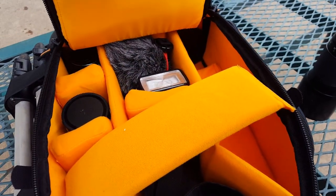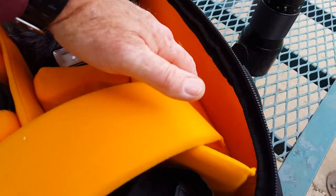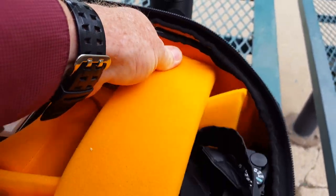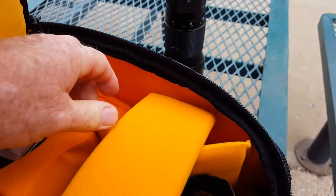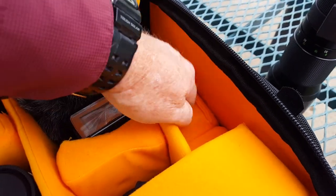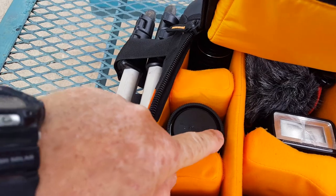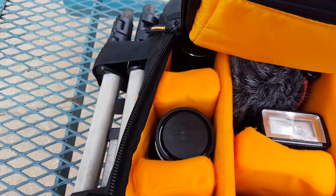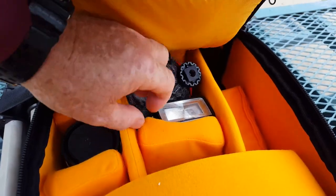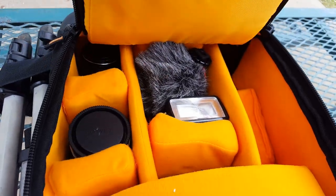The great thing about this bag is it's fully customizable. The way you get it is not the way it has to be — you can reorganize because the interior has velcro on everything, so it just sticks and you can move things around. There are some extra dividers that I laid down so the long lens could fit inside here, but over here you can see the dividers are up so you can separate things. One divider I just stuck in the bottom because I didn't need it.